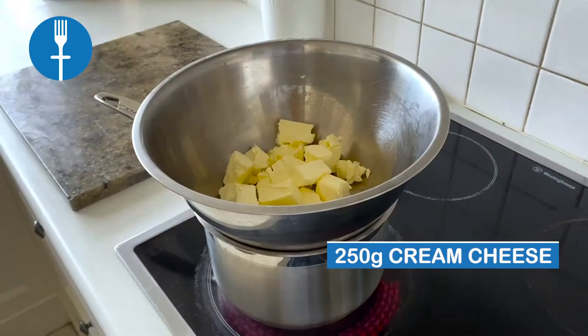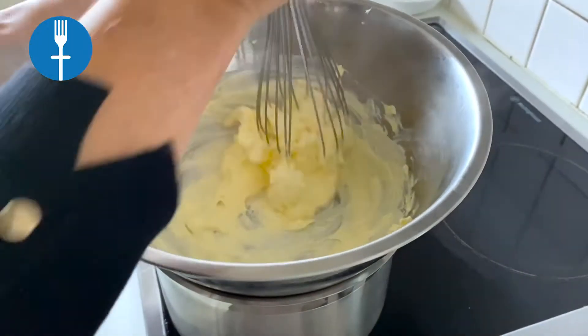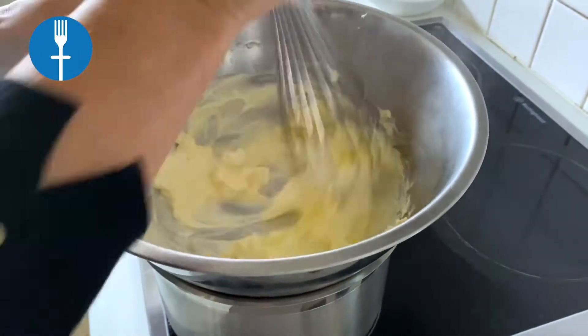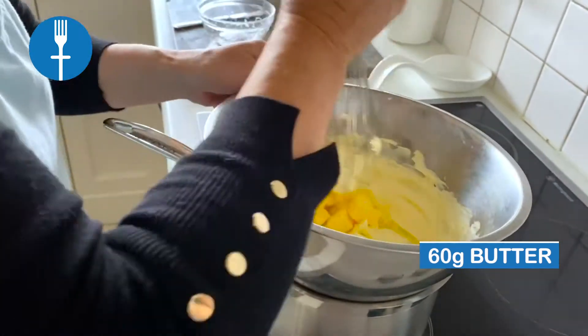Add 250 grams of cream cheese, softened to room temperature, to a bowl and whisk over a warm water bath. Then add 60 grams of butter, softened to room temperature, and whisk until the mixture becomes creamy with no lumps.